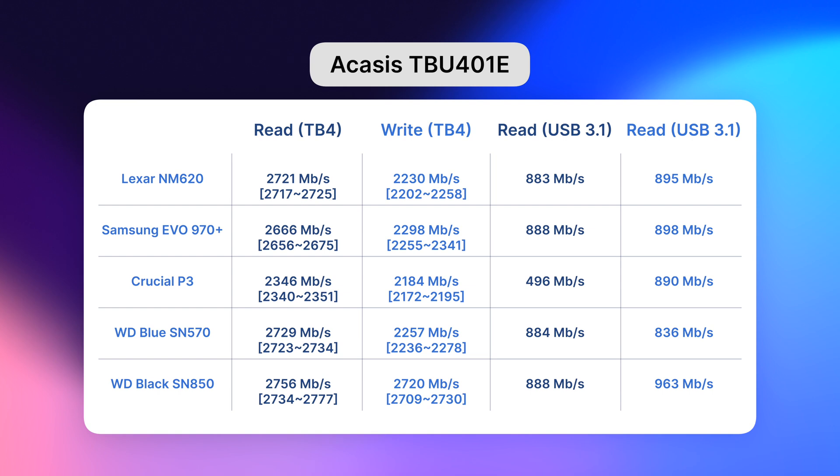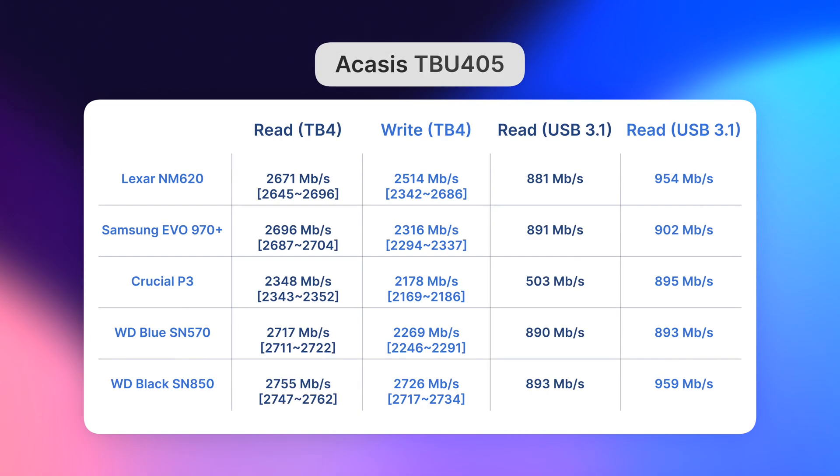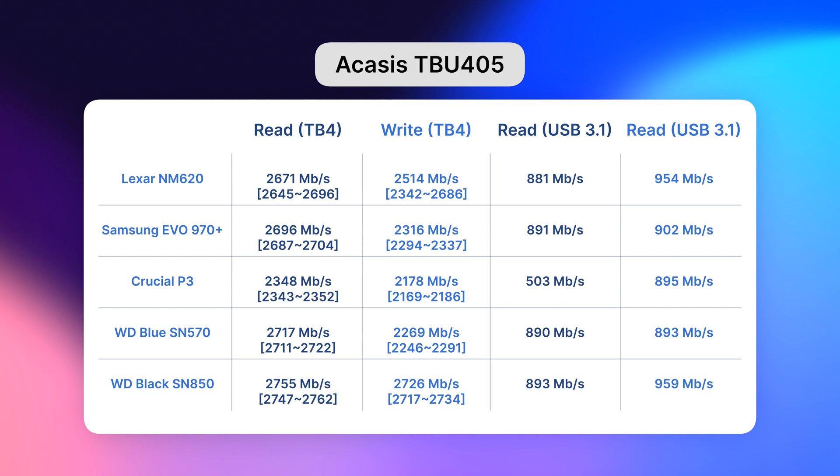The Acasis TBU401E did a good job — no surprise that many reviewers praise it. Samsung didn't drop speed in this case and in fact showed one of the best performances here. Something happened with the read speeds on Crucial P3 over USB 3.1, and in general P3 was usually last in transfer speeds. The newer Acasis TBU405 had almost identical results — even the read drops of Crucial P3 and the stable Samsung performance were the same — but compared to the previous Acasis, this one got much hotter during the test, feeling rather uncomfortable to touch.